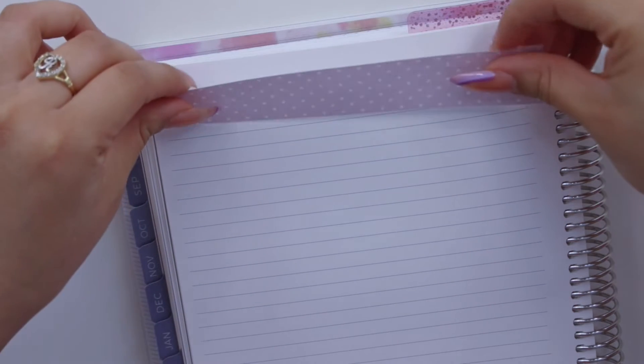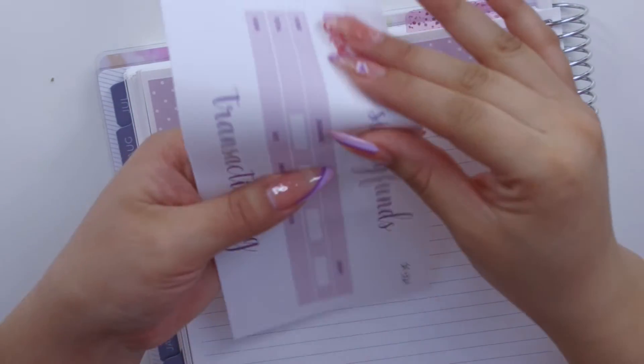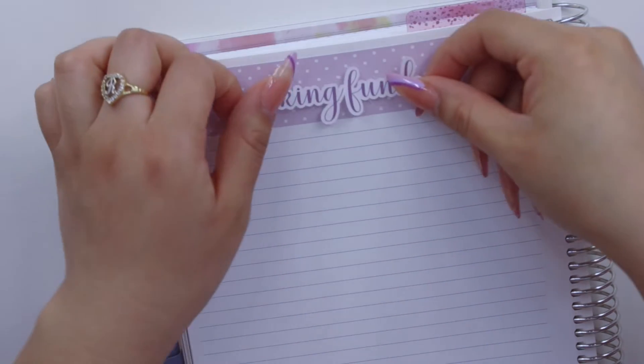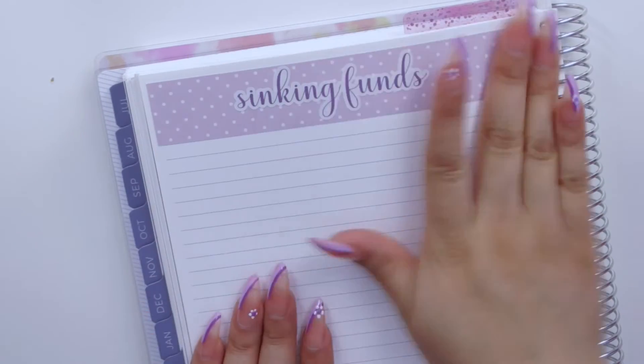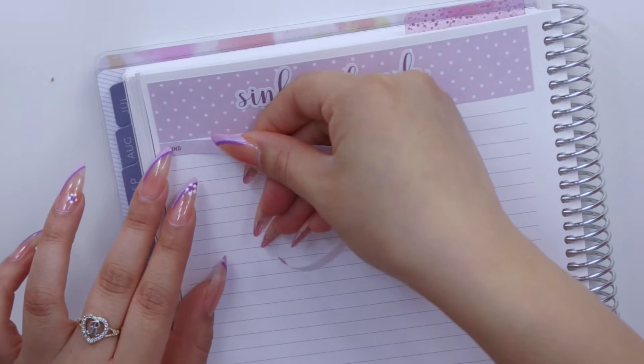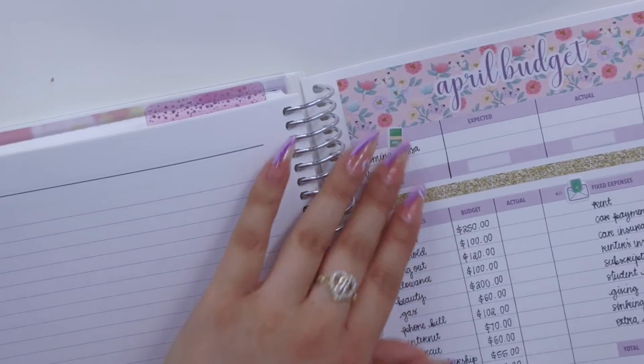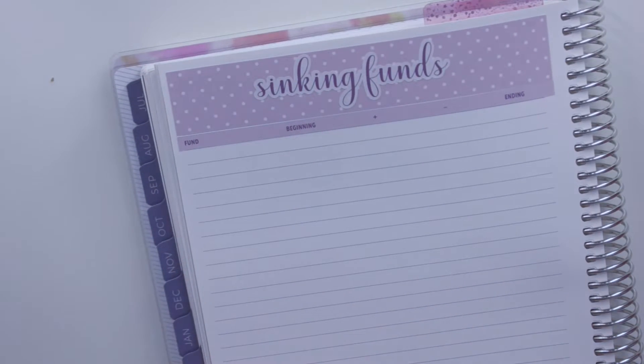I haven't added any new sinking funds this month, but I will be stuffing two of them with a little bit more money because I have upcoming trips and birthdays. This month has the monochromatic look with polka dot washi and dark purple script — it looks so cute. I used the floral for my budget spread but switched it up for the sinking funds.